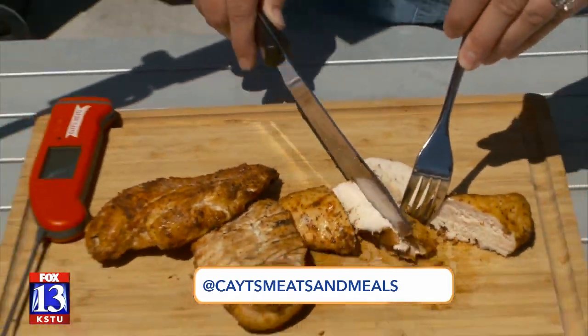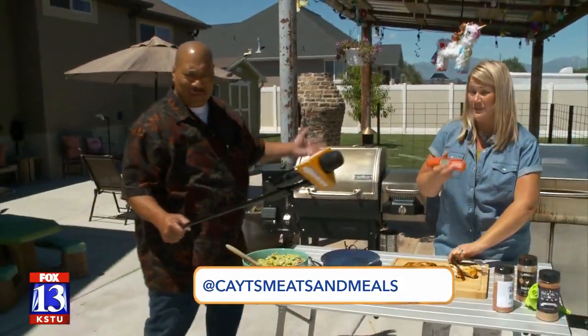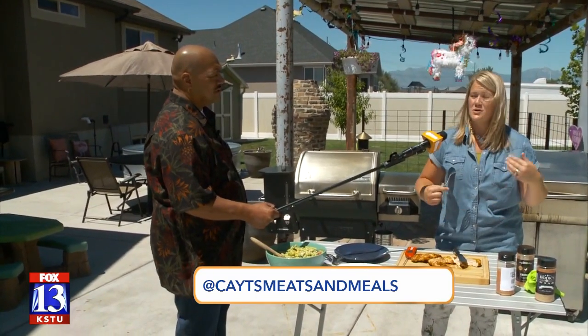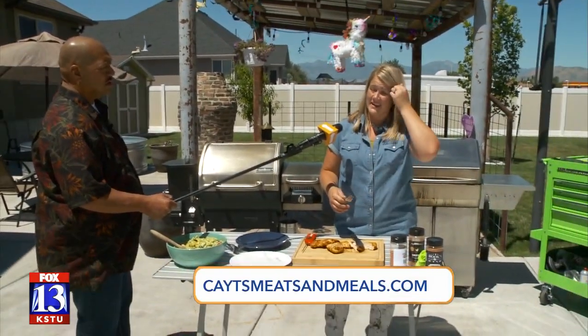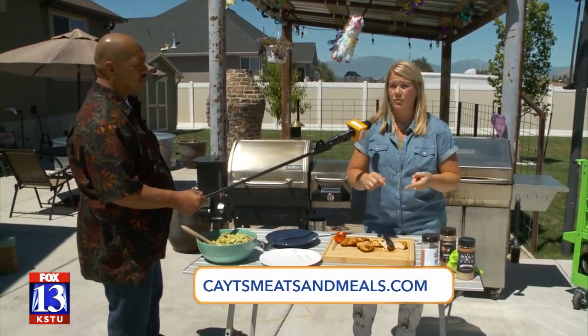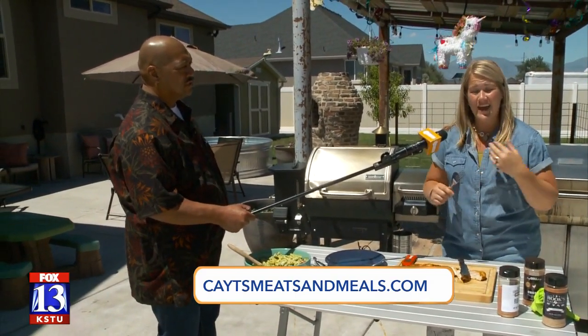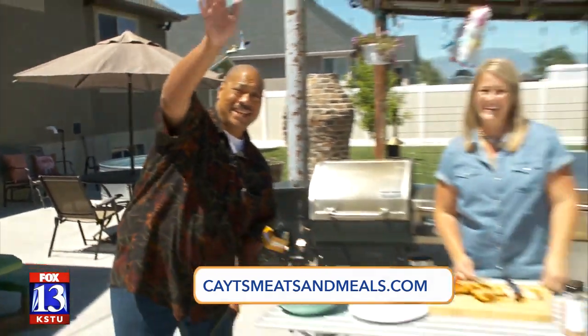You can find me at katesmeatsandmeals.com, on Instagram and on Facebook — message me if you have any questions, I love to help. This smoking-from-frozen method is amazing for steaks and pork chops. I don't recommend it for a full turkey — that's not safe — but find me and ask me questions. We're going to be in the studio soon again, everything's going to go back to normal. Fox13now.com — don't forget to click on The Place. Bye guys!